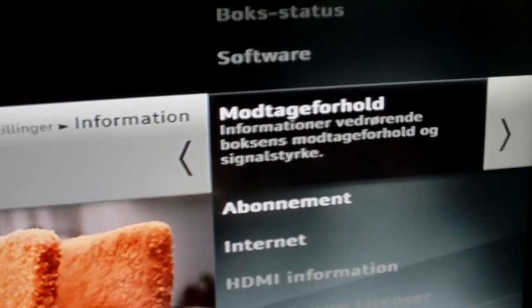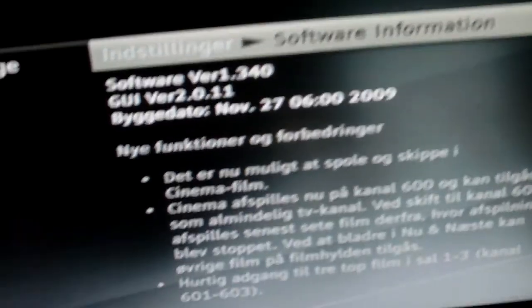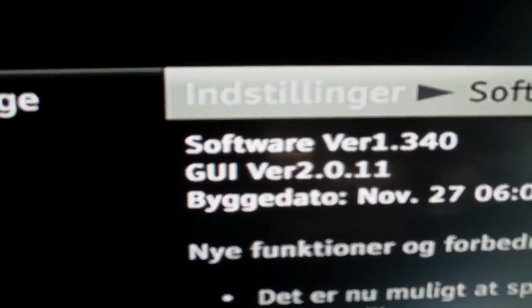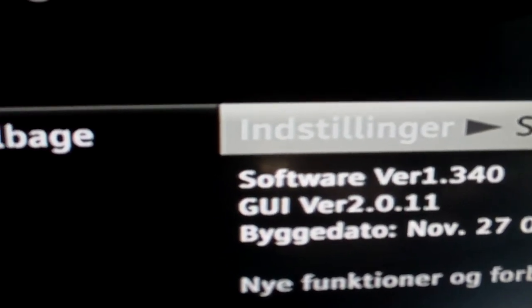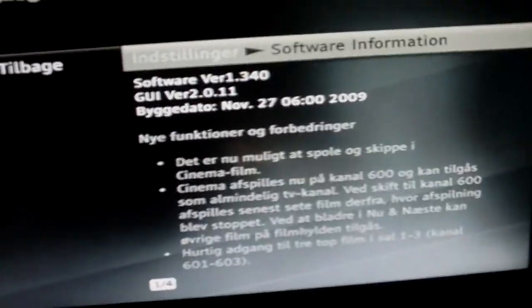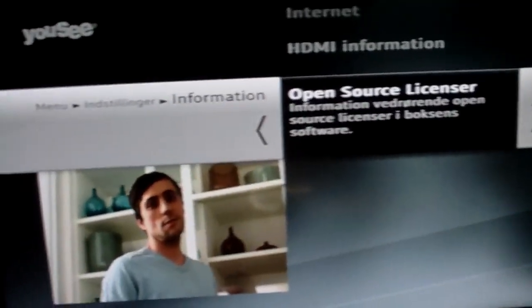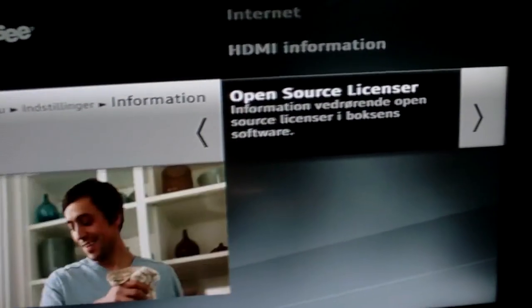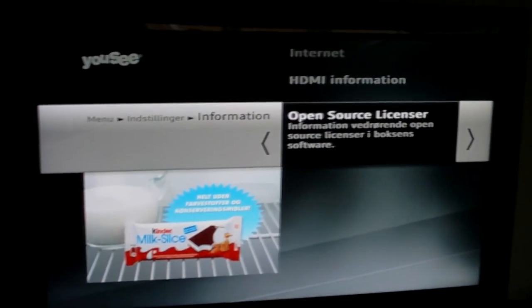So this is part of open source. If we go back into settings, software version 1.3, GUI version 2.0 — that's really cool. Open source, Linux. So that was a little success story I guess. Thank you for watching, bye.